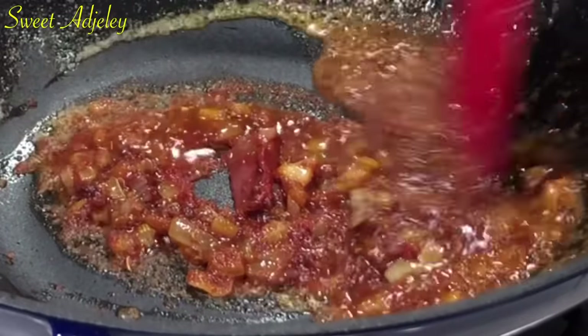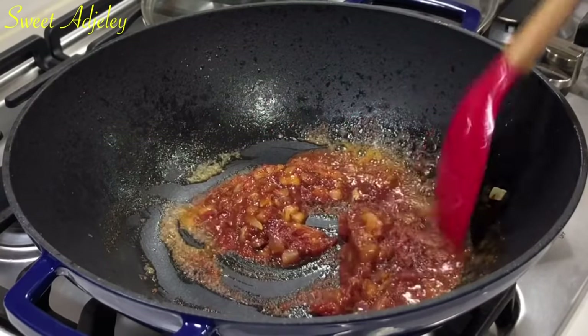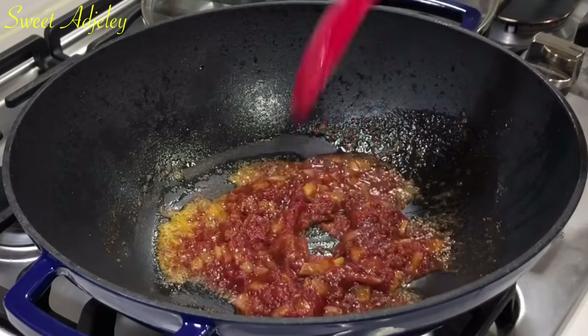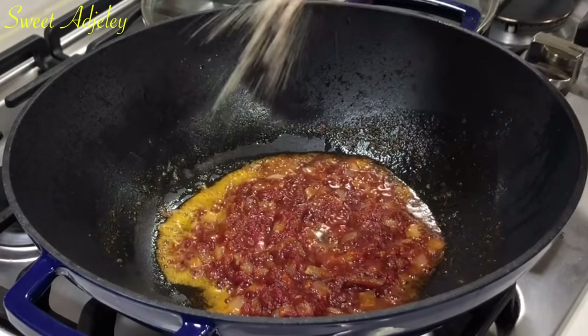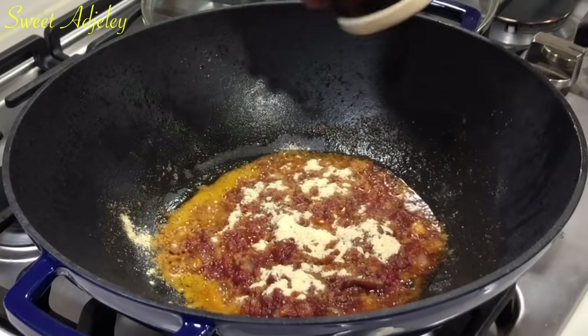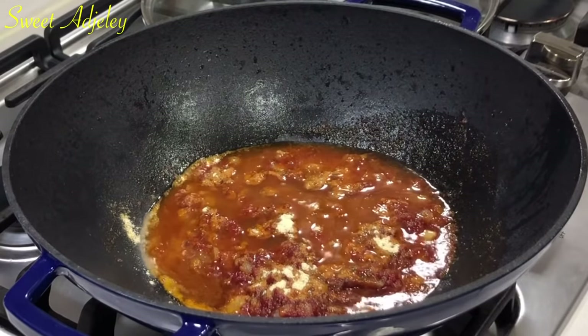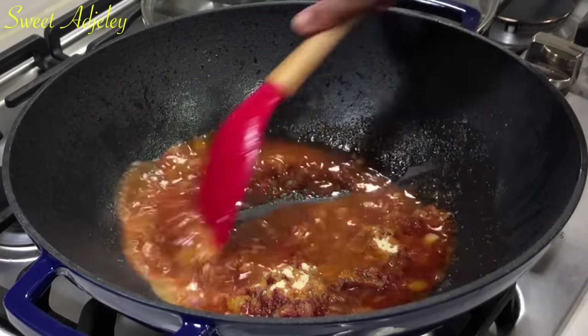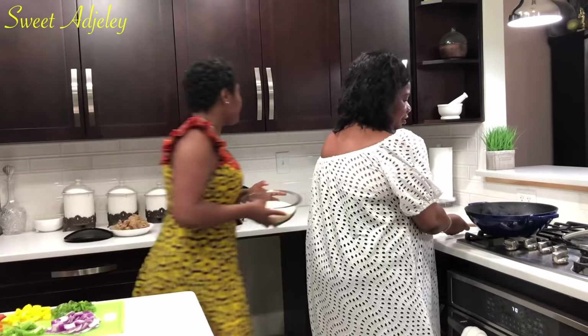I'm going to add the Sweet Agility seasoning to bring our rice to taste — the Sweet Agility all-purpose pepper blend. Adding a little more water. Now I'm going to wash the rice.